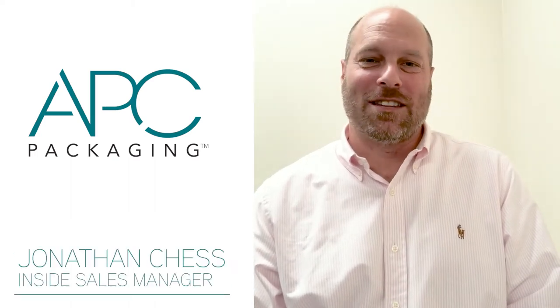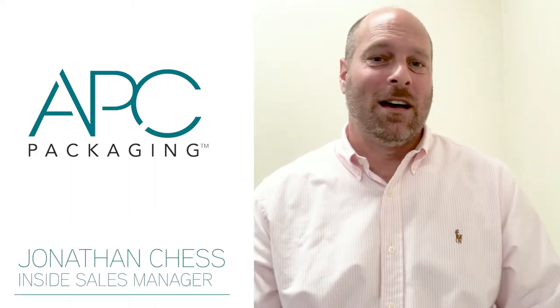Hey, this is Jonathan Chess with APC Packaging, the Inside Sales Manager here, and I wanted to talk to you about some great new products we have.